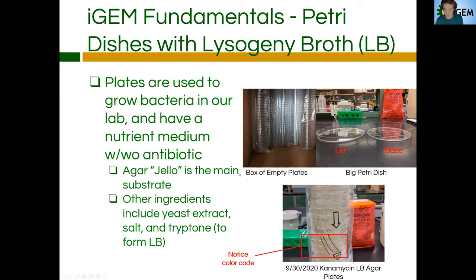Here are a few pictures. We have a big box of empty plates that you can pull from if you're making the plates themselves. Some teams just buy plates pre-made — they come refrigerated and you can buy them from many different companies — but we make our own plates because we're not extremely rich. These plates are smaller than these plates, but typically we'll use the medium-sized plates. We do have large plates though, so if you want to do a larger culture or use them for better diagnostic purposes, we have those readily available too.